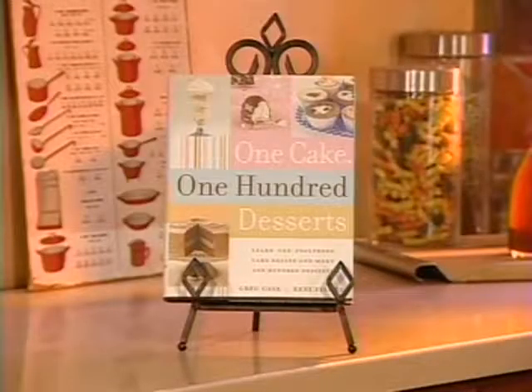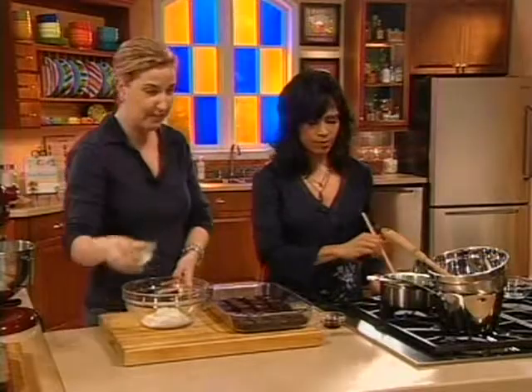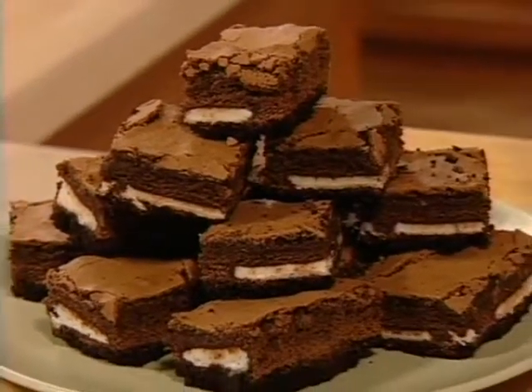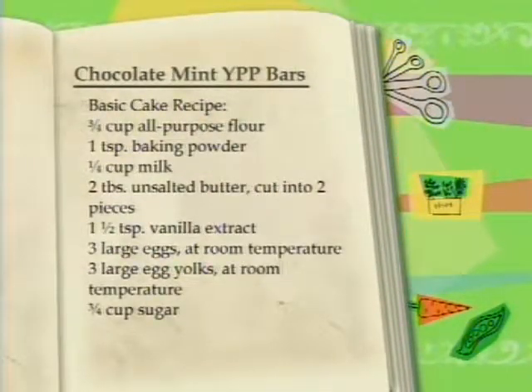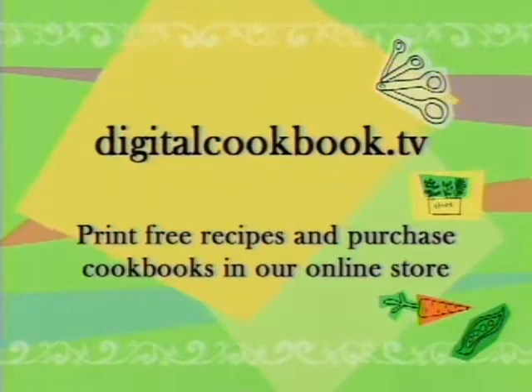Hi everyone, and welcome to the Cookbook Kitchen. I'm Eileen Avery. One Cake, 100 Desserts shows us how to create tons of delicious desserts just by mastering one basic cake recipe. If you want to print out a list of ingredients and step-by-step instructions, head over to our website, digitalcookbook.tv.